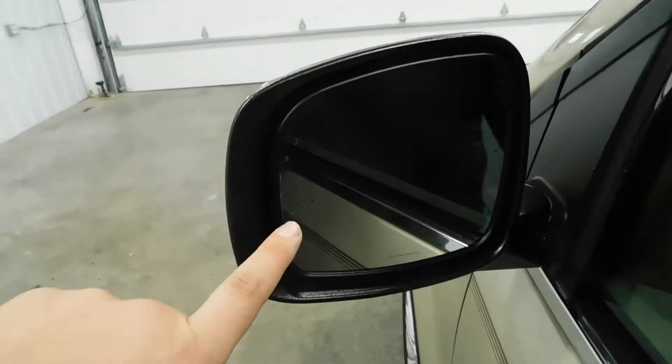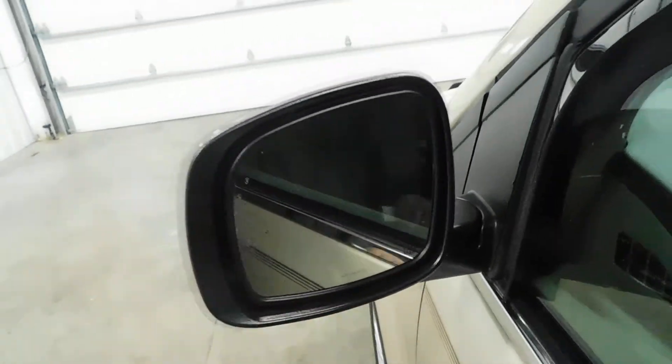Right here in the mirror, you'll notice it has the blind spot monitor and heated mirrors.